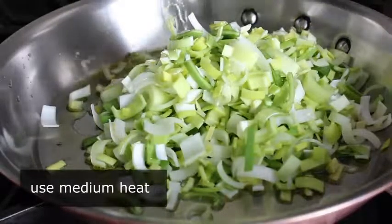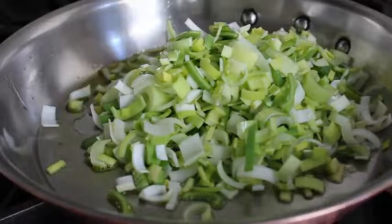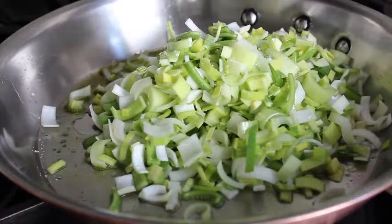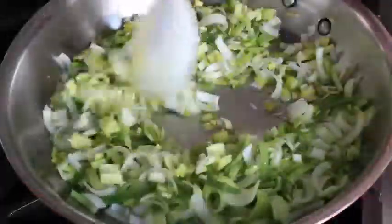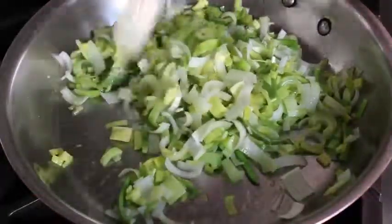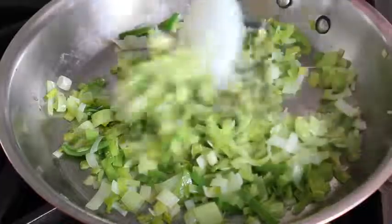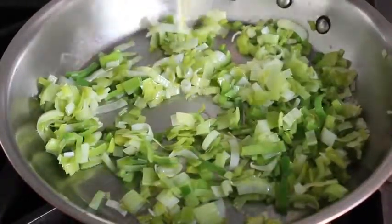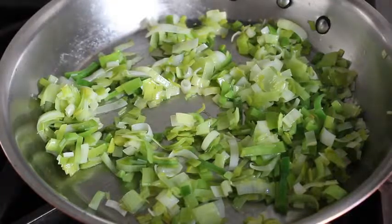We'll dump in our chopped leeks with a nice big pinch of salt and cook those, stirring occasionally, for about five or six minutes until they soften up and the white parts start to turn a little translucent. The strategy here is we're going to cook one vegetable at a time, starting with what takes the longest, which in this case is the leeks. We'll cook those on medium until they soften up and look something like this.